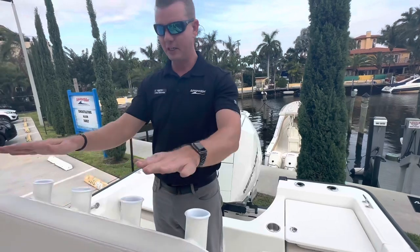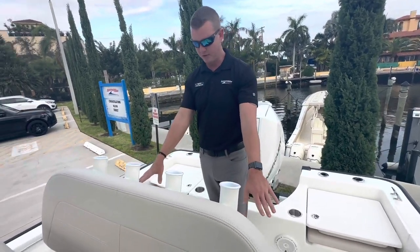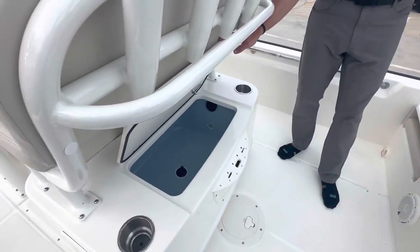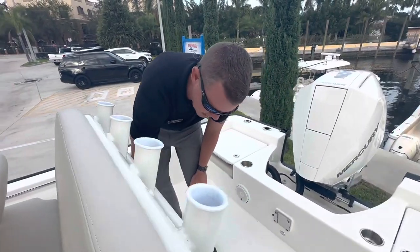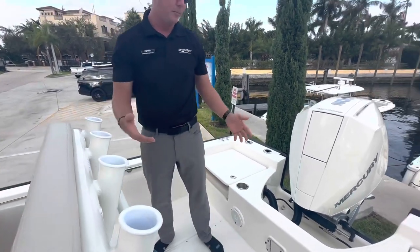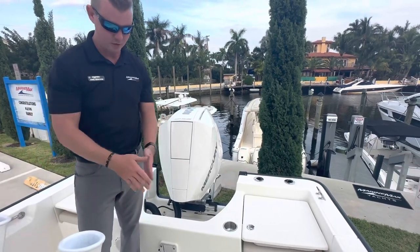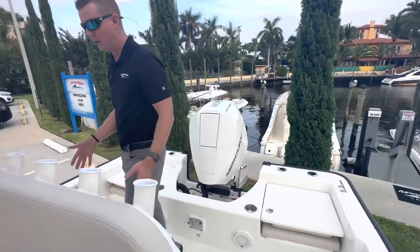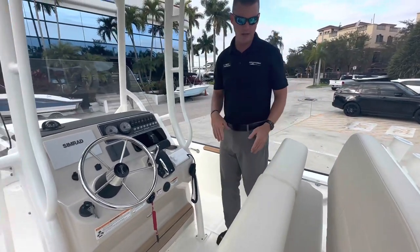Here at the leaning post, four additional rod holders are mounted to the back of the leaning post. Two additional beverage holders, and your live well is underneath your helm. This is an upgraded helm seat with your live well, and underneath the live well I have plier and tackle storage. The biggest thing that impresses me is the amount of room between my jump seats and my helm seat — a ton of working space back here, with plenty of room around the helm seat so I don't get any pinch points as I work my way forward.